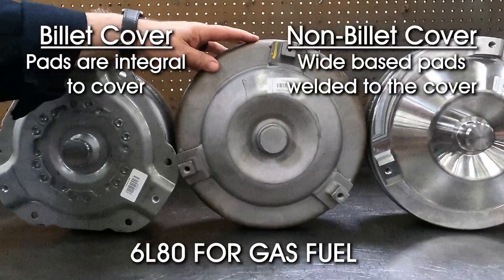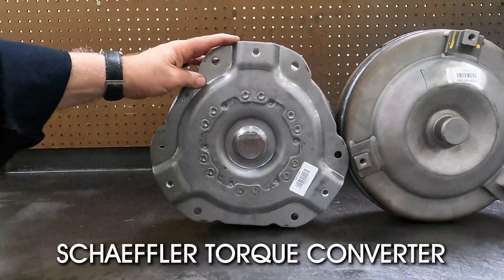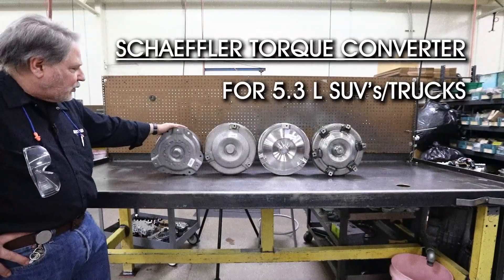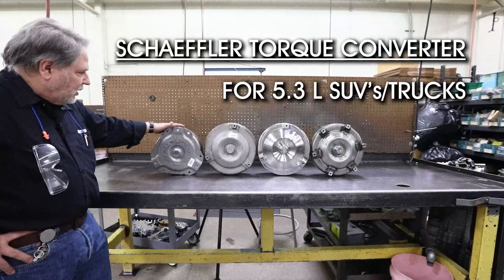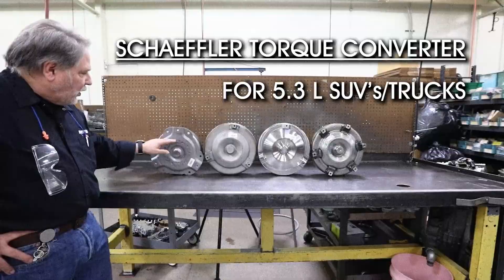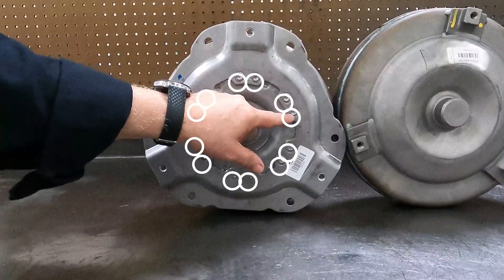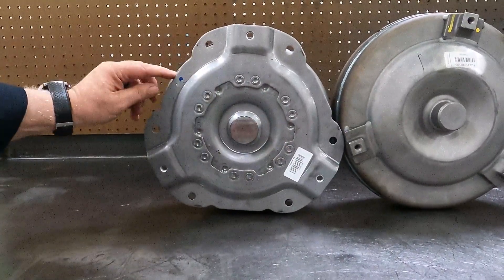Over here is Schaeffler's converter that we use to supplement our 6L80 transmission builds. This is for 5.3 liter only SUVs and pickup trucks. What I really like about this converter is the drive plate and how it's mounted to the converter through 12 points, which distributes the torque of the engine and does not distort or flex the cover, which could damage the clutch. So it's a really nice converter.